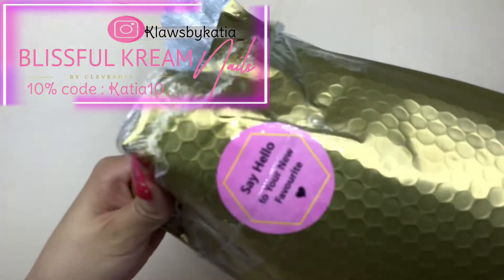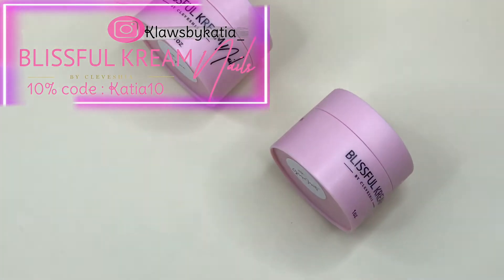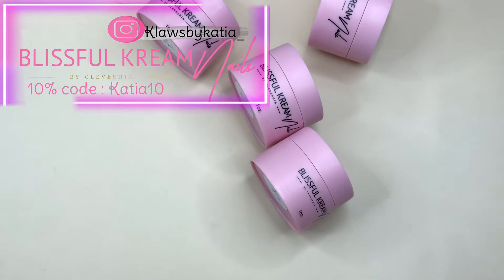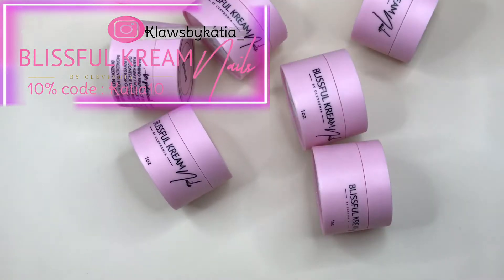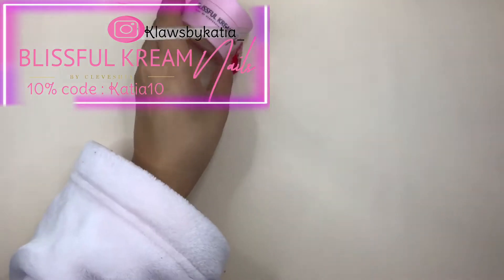Hi guys, welcome back to my channel! Today I have a very special video — I'm doing an unboxing of the package I got from Blissful Kream Nails. I'm officially an ambassador for them and my discount code is on the corner of the screen right now.